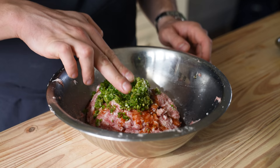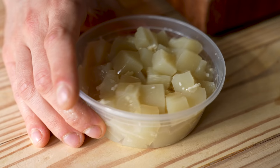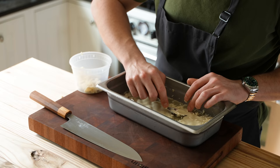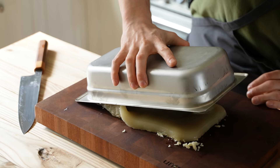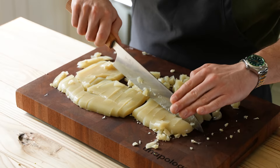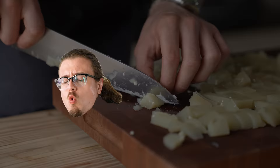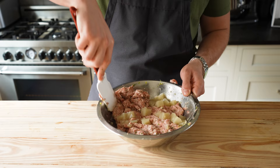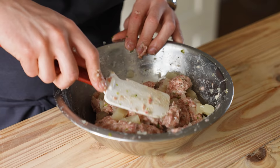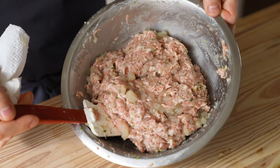Knead it all together until thoroughly combined and homogenous. Now this is where our broth gel comes into play. Once it's fully chilled, scrape off any solidified fat off the top, then using a spatula separate it from the sides of your container and pop it out onto a cutting board. Cut that broth sheet into half-inch cubes, being gentle and careful not to break them into little pieces — you want them to look like little umami diamonds. Gather about one cup or 235 grams of that broth gel, add it to your pork mixture, and gently fold together until evenly incorporated.